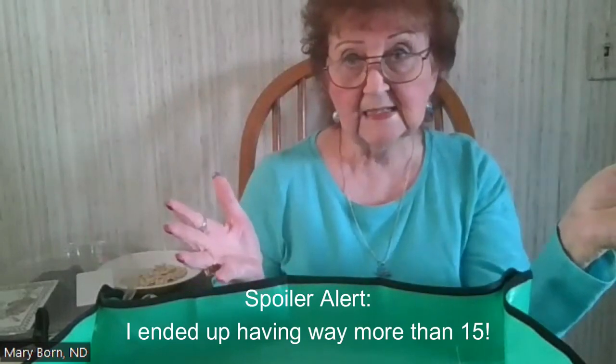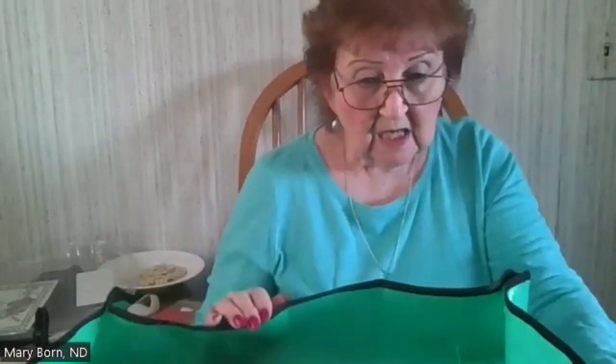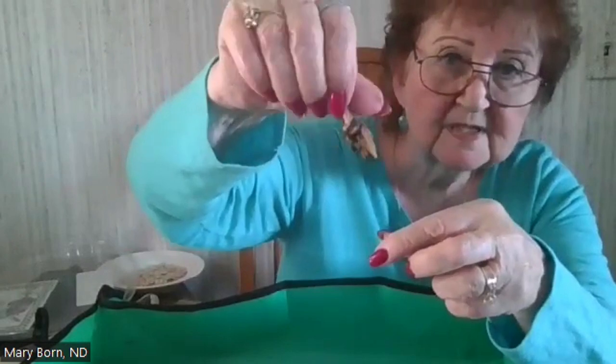I have prepared some potting areas outside that I want to put some of these ranunculus in. I have a hundred corms, so I want to put 15 in one place and 15 in another — if I lose those, I still have 70. I'm not sure 70 is going to fit in what I've prepared.